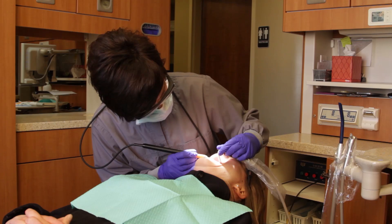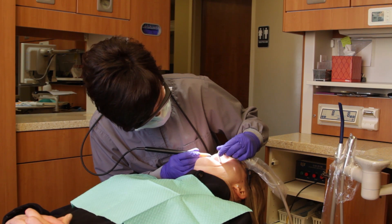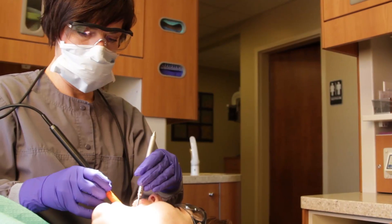Without the hands-free suctioning the BlueBoa provides, a clinician would have to compromise their posture to see this area. But with the mirror and BlueBoa, there is excellent indirect vision, allowing the clinician to sit up straight.